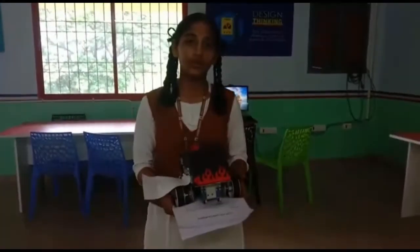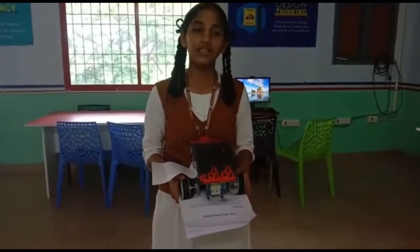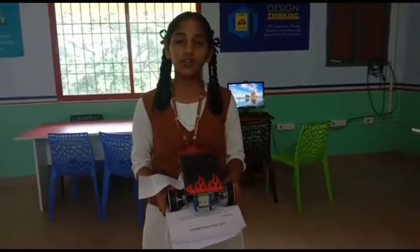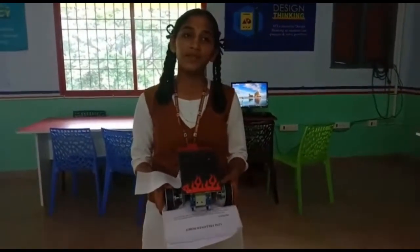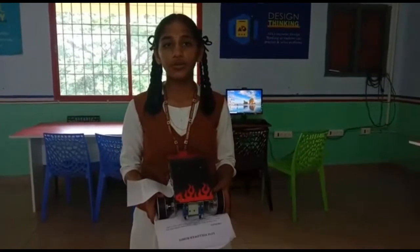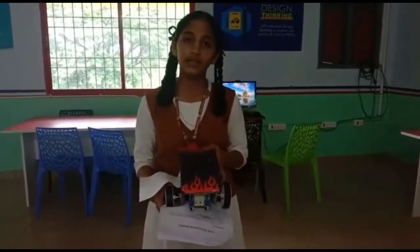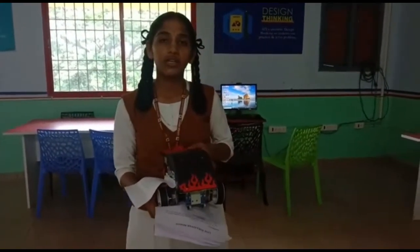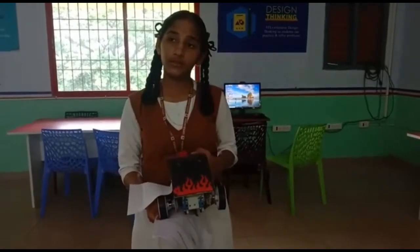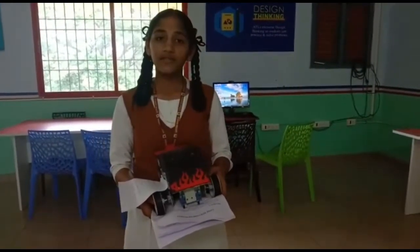Hello, welcome to all. This is Nikita of class 8A. We prepared a line follower robot. A line follower robot is an autonomous robot that follows a line on the ground. It follows either a dark line on a light surface or a white line on a dark surface. Components include: audio wheel, diode sensor, motor driver, DC motor, and wheel. Advantages: it is used for industrial purposes. Disadvantages: without light it cannot move.